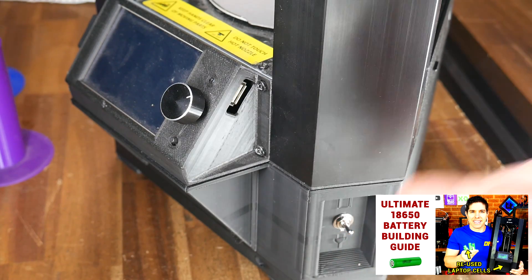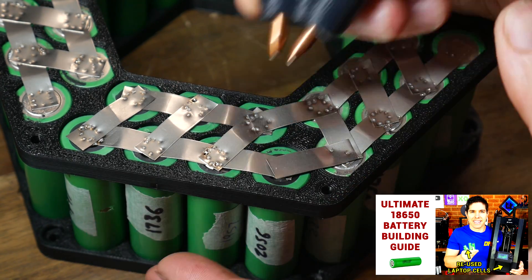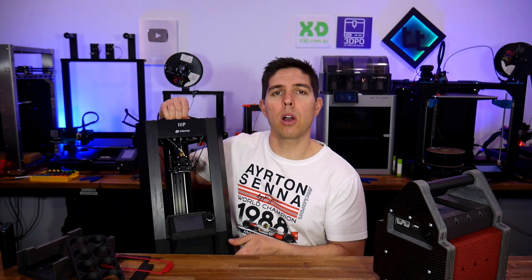The result was a completely portable 3D printer, but building that custom battery did require a lot of work and specialist tools such as a spot welder. That's still going strong, but there are other ways to build custom batteries, and some of them are a lot more straightforward.